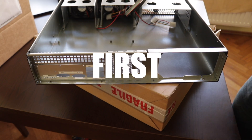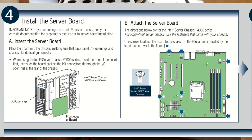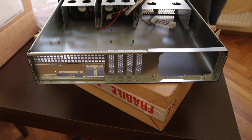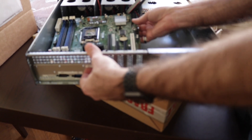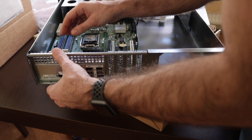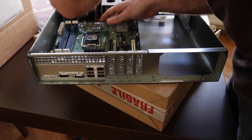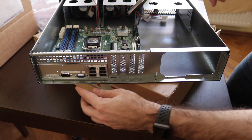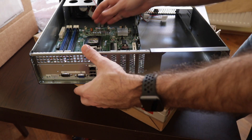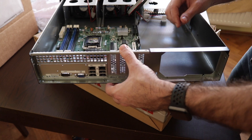Easy does it — I/O shield is in. Now let's get to the board, which will be step four. It's very tight and the headers are blocking the standoff posts, so I have to maneuver it in a somewhat awkward way. Alright, it's in. I can see the diagnostic lights and the ports are not blocked by the I/O shield. I'm ready to screw the board to the chassis.